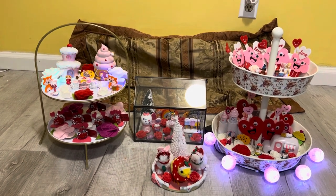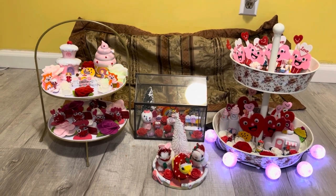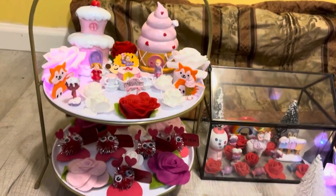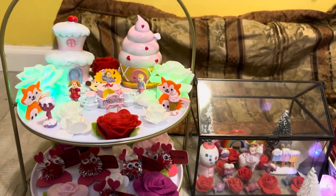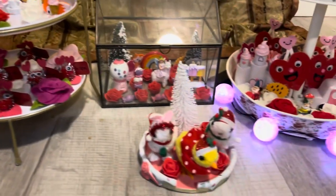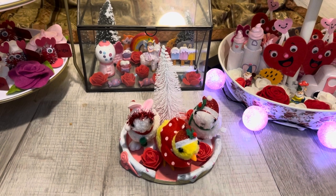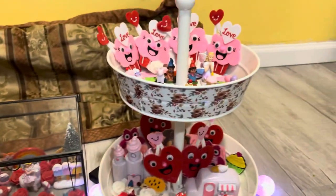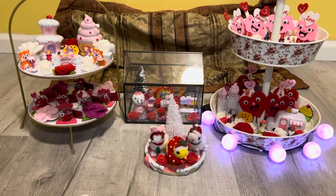Here are the four items I decorated for this Valentine's Day collab. The first tiered tray is from Target and every single item used to decorate it is from Dollar Tree. There's my little bonus hopping toy, my Amazon greenhouse, and my tiered tray from Michael's.